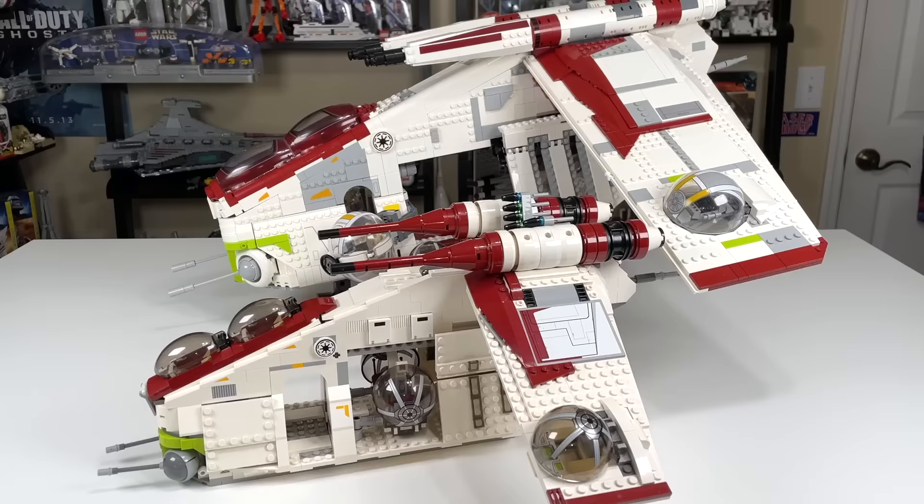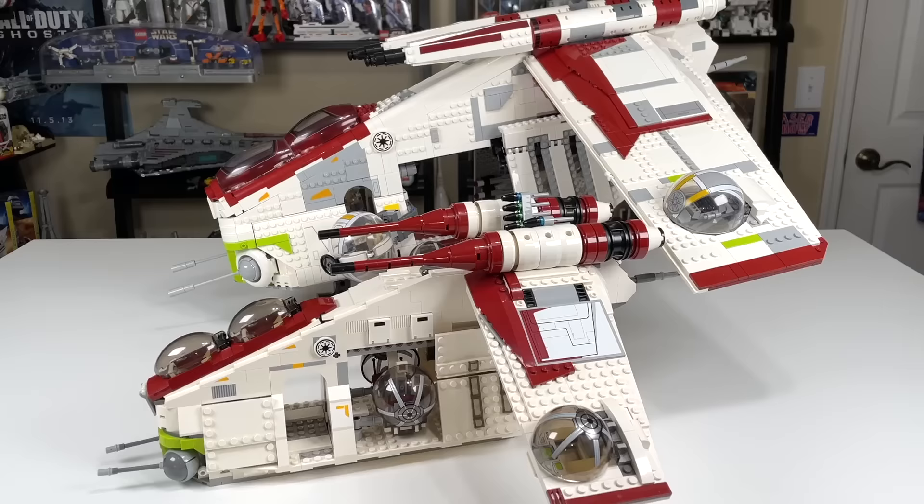Here's the gunship versus the 2013 playset gunship, and you can just see the size of the thing is absolutely massive.